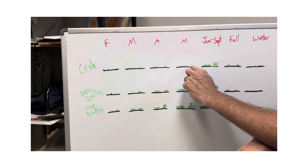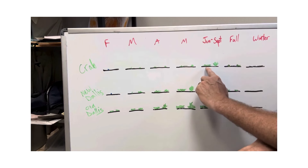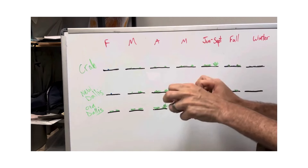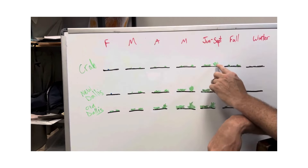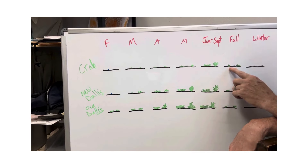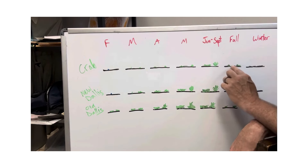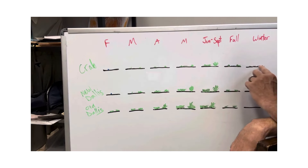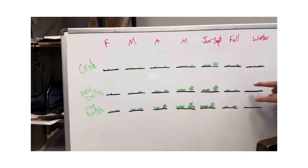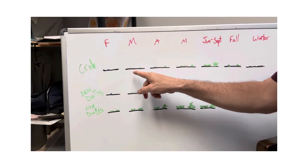When crabgrass is mowed it gets really horizontal and clumpy — that's probably where the word 'crab' comes from, it just gets crabby and grows along the ground. In the fall it starts to go away, and that's when crabgrass sets its seed on the ground. In the winter it dies — you'll be left with black, skeletonized stems along the ground, which you can see even through February and part of March. Crabgrass cannot tolerate the cold, so it dies.